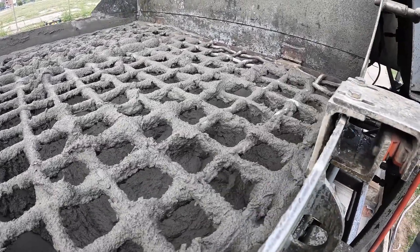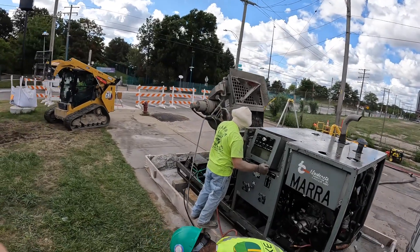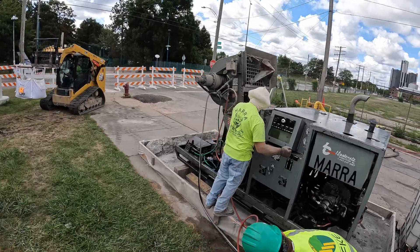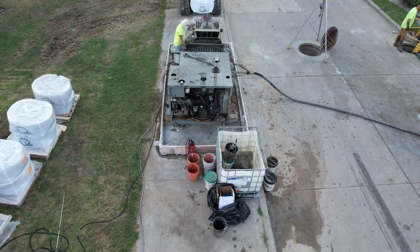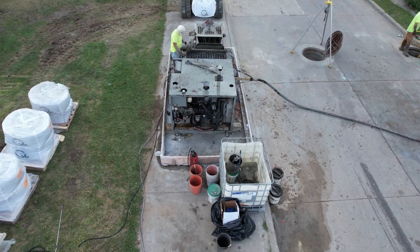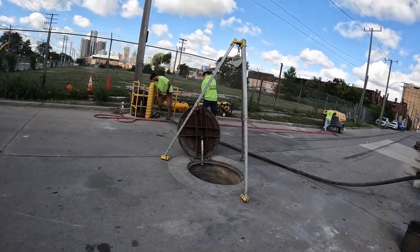That mixer dumps into the hopper, where it's then pumped down through a hose to the guys in the sewer that are spraying. Here it is dumping on in — it's got hydraulics, it just lifts right in. It's a really cool little machine. And there you can see the hoses, pumping through that hose all the way down to these guys in the sewer.